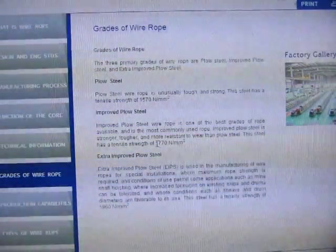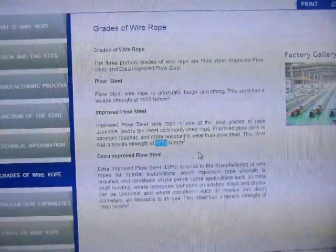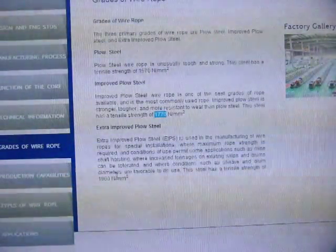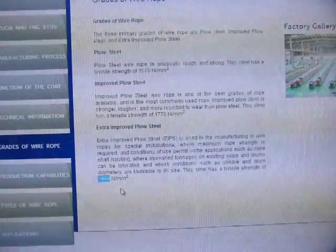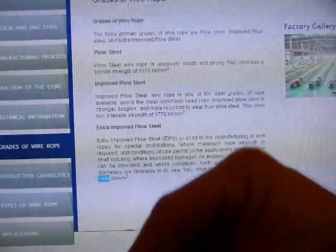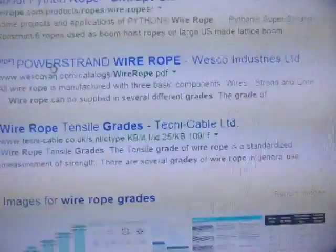For improved plow steel, the tensile strength is 1,770 newtons per square millimeter. Extra improved plow steel has 1,960 newtons of tensile strength per square millimeter. Tensile strength refers to pulling — so you're hanging something on the wire rope vertically.